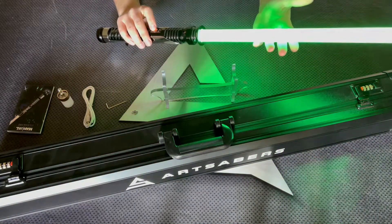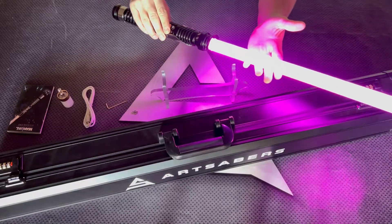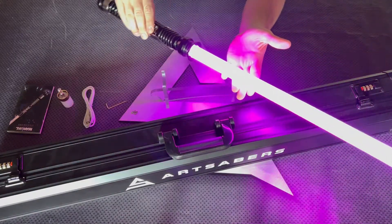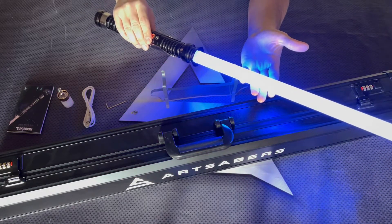Holding the button for two blinks, you cycle through all the colors. Bear in mind, if you want to freeze the color, just press the button — like this.